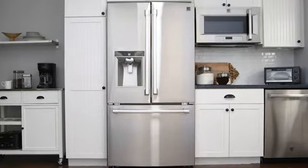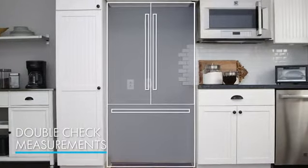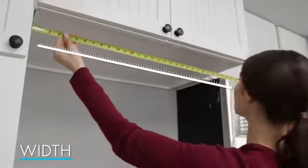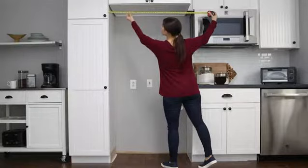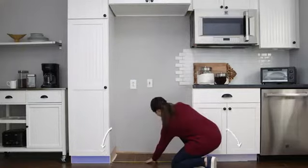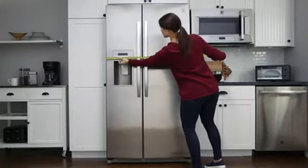The first and most important tip is to double check your measurements so there are no surprises on delivery day. Measure the height, width, and depth of your space. Measure the width from top to bottom accounting for molding or trim and note the narrowest measurements. Make sure to measure the space and not just your old appliance.